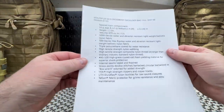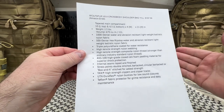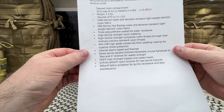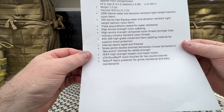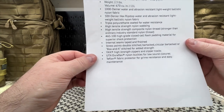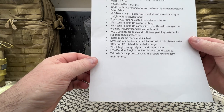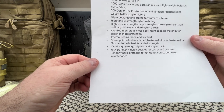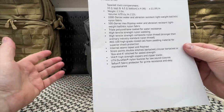You can get all this off their website, but I just want to go over a few things. Lots of high-tensile-strength nylon webbing and thread — we'll talk about that in a minute. Internal seams taped and finished, yes. Stress points double-stitched, bartack, circular bartack, yes. YKK zippers, yes. UTX Duraflex nylon buckles for low-sound closure, and Teflon fabric protector for grime resistance. Absolutely.